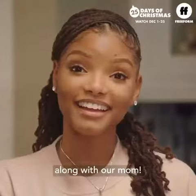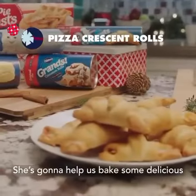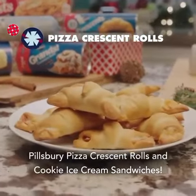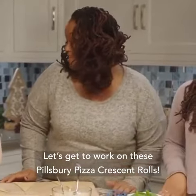Hey guys, Chloe and Halle here, along with our mom — our real life mom. She's gonna help us bake some delicious Pillsbury Pizza Crescent Rolls and cookie ice cream sandwiches. Let's get to work on these Pillsbury Pizza Crescent Rolls.